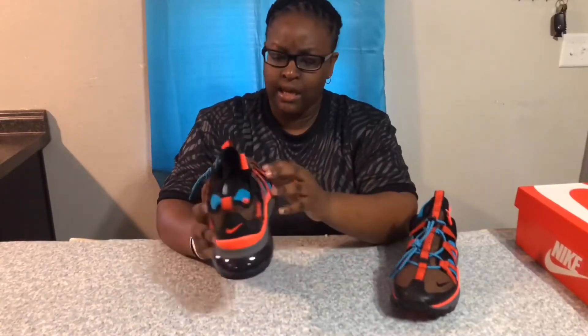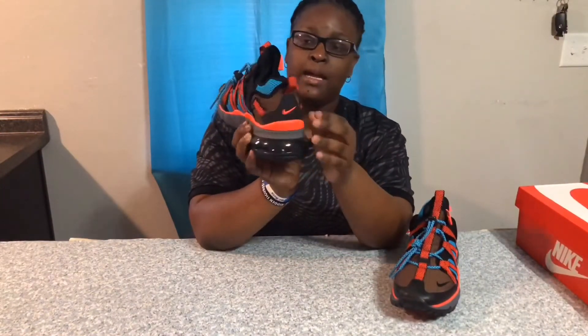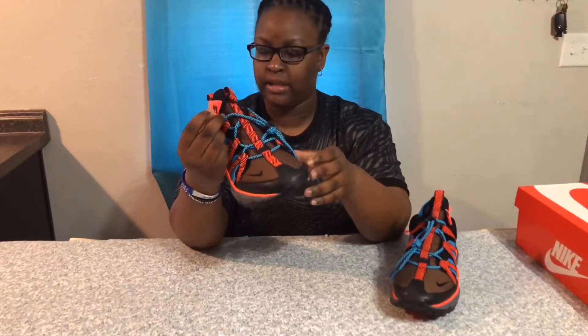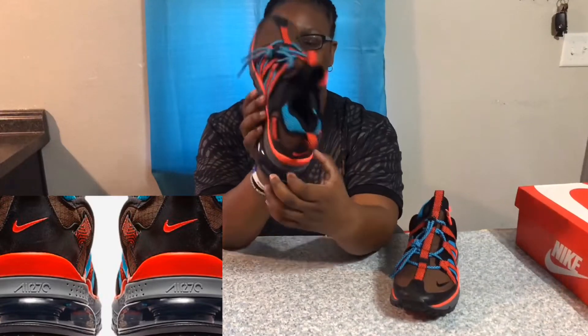It's a very different and unique sneaker, and I like that. I like unique. We have a Nike sign right here on the toe box, and then you have a Nike sign there on the back, and then in the front there's like a Nike tab here, so not too much Nike branding. But you know, it's Nike. And on the back of the midsole, it says Air 270.